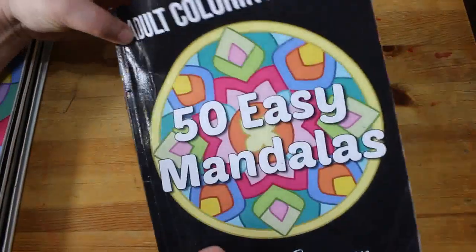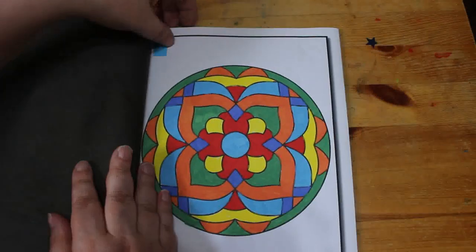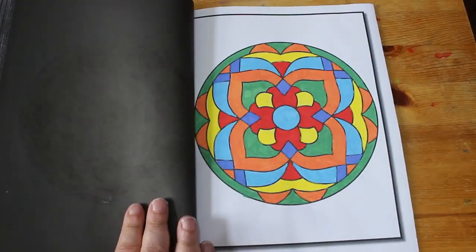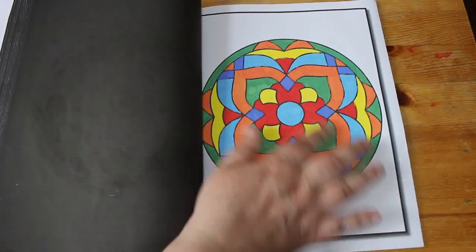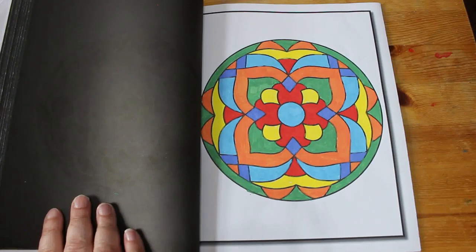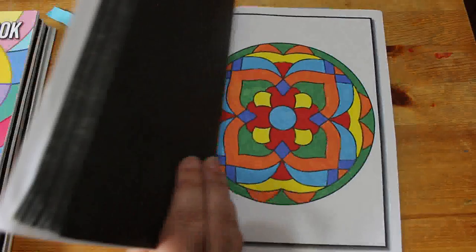I did one in 50 Easy Mandanas — I do like this book; I think these are so easy to do, though I won't finish it this year. This was done with the new acrylic pens I bought from TikTok Shop, just trying them out. I'm really pleased with those acrylics — they're really nice pens, to be honest.